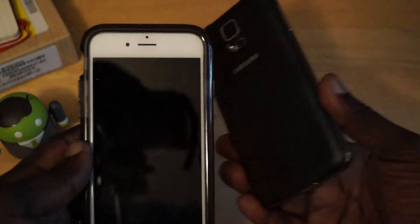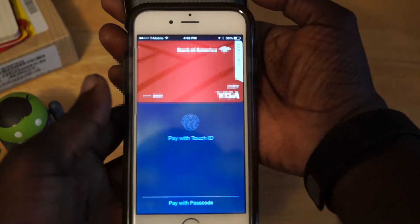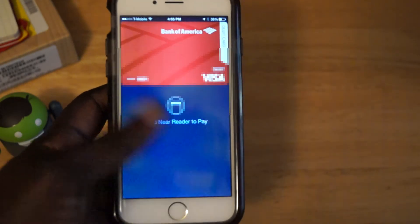But with NFC on, if I put it on the back of the iPhone, it will actually initiate Apple Pay.